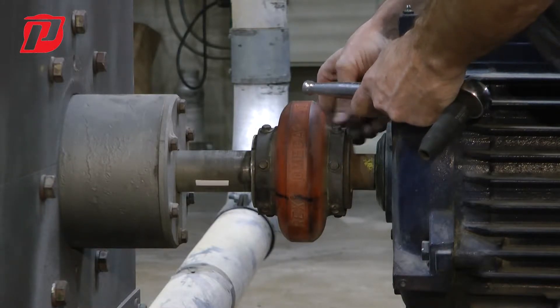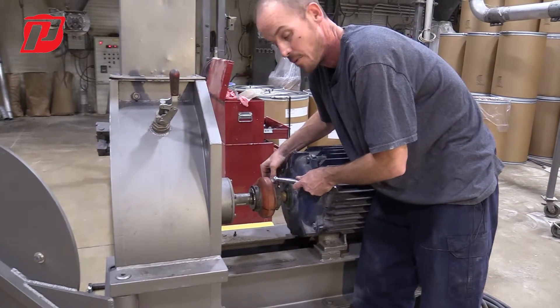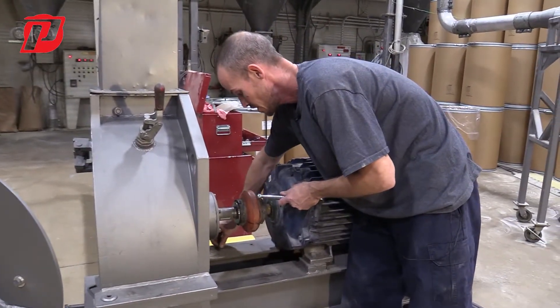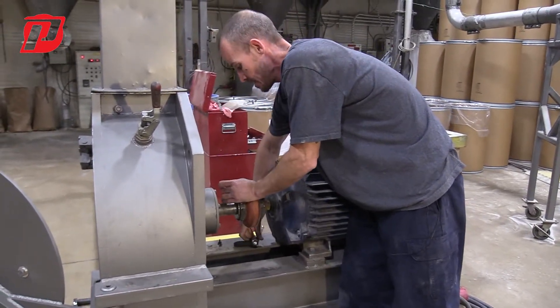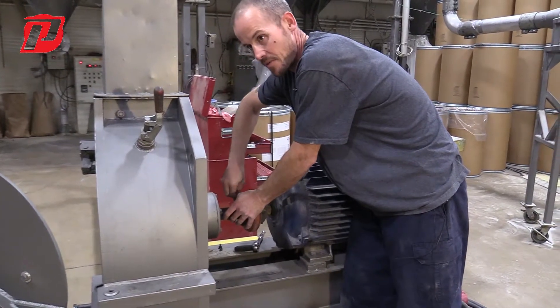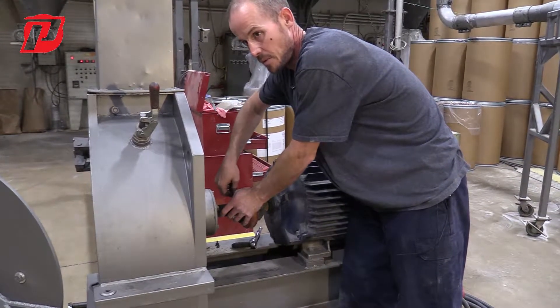When we're building these machines at Prater for the first time, everything gets aligned — we use laser alignment tools so that we can get the proper alignment. With these Omega couplings you're allowed up to one eighth of an inch of difference, but we don't want to get to that point.